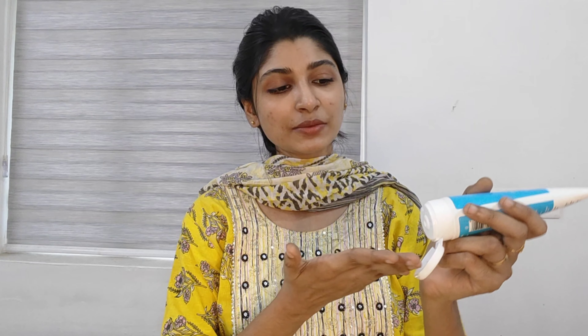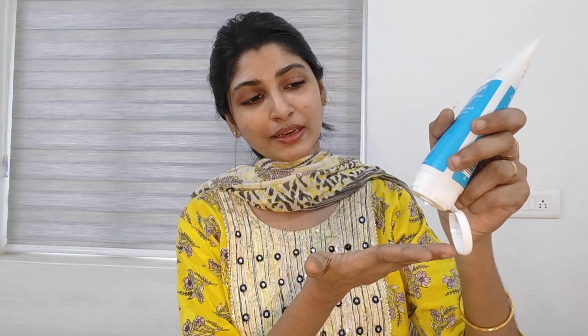First of all, we need to apply the brightness and instant radiance on our skin. We exfoliate our skin and promote even skin tone. That's why they include AHA. I like this gel-based texture — we use it as a face wash.